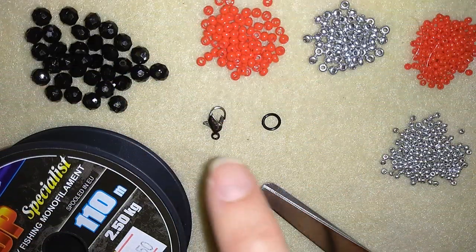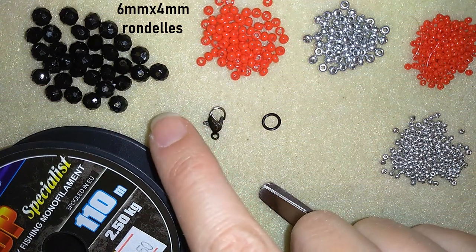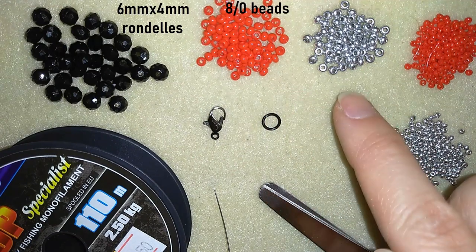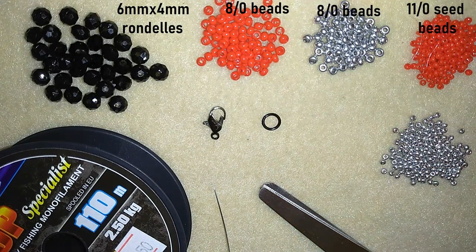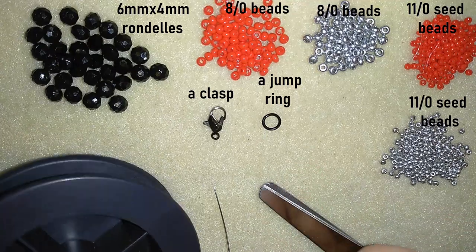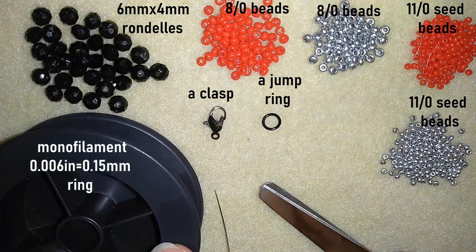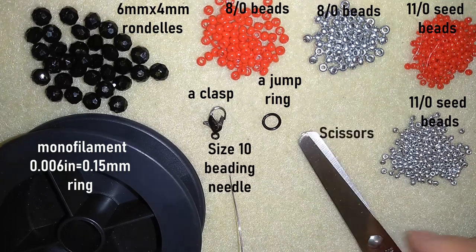For this video what I'm using are 6x4 mm crystals, or faceted crystals, also called rondelles. I'm using 8-0 beads in two colors — red and silver — and 11-0 seed beads also in red and silver. I use a lobster claw clasp and a jump ring. And I use monofilament thread, 0.006 inches or 0.15 mm, a size 10 beading needle, and scissors.